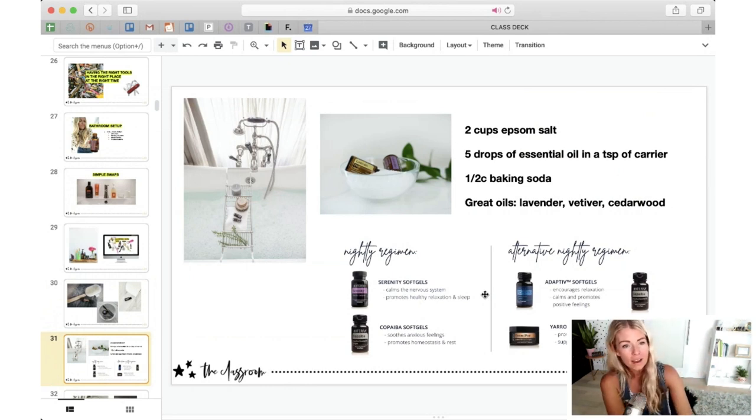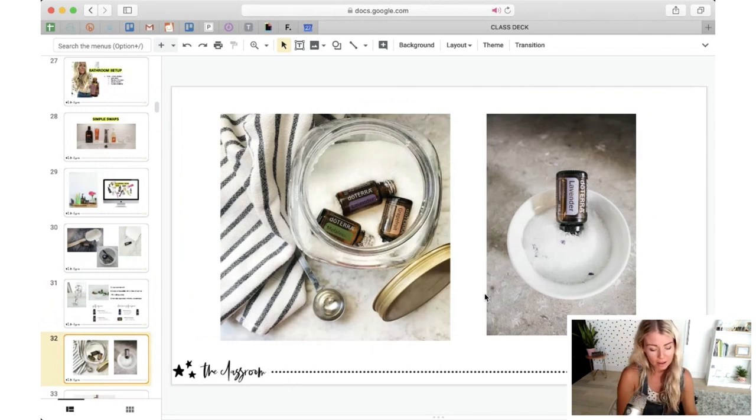Here's that bath recipe: one to two cups Epsom salt, five drops of essential oil, and a carrier. I like to add baking soda because it alkalizes and softens the skin — if you have really dry skin, adding baking soda to the water will really soften it. One other tip for the bathroom: keep a big glass jar of Epsom salts, and when you have empty bottles, just add them to that jar. It will get that last little bit out of the bottles before you clean them, adding aroma to your Epsom salts so they have that little bit of fragrance when you use them in the bath.